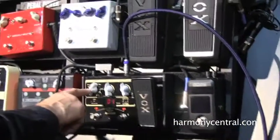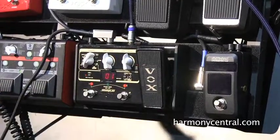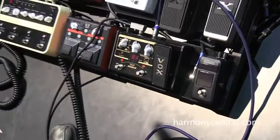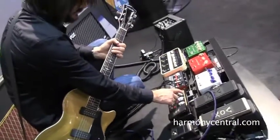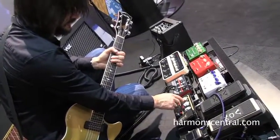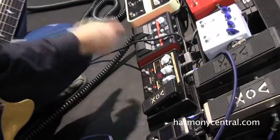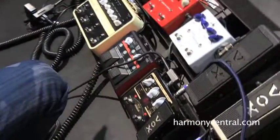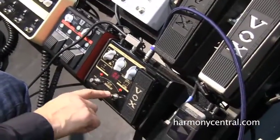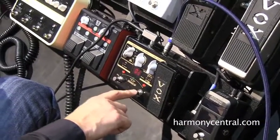Here we have our category, gain, and different level and value switches. You can go through each category — up to ten categories — and within each category, you can scroll up and have up to ten patches. There are also user screens as well.